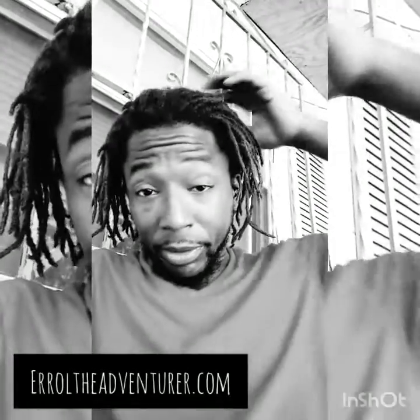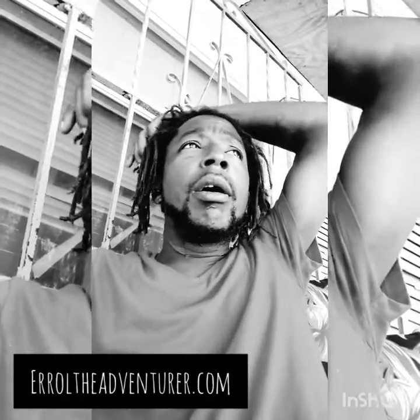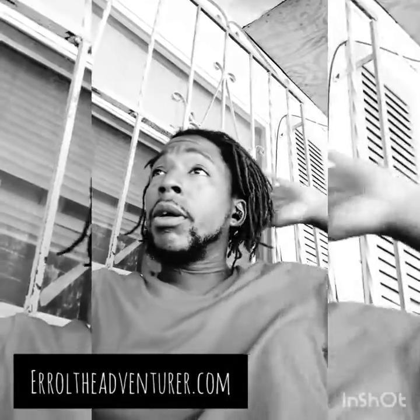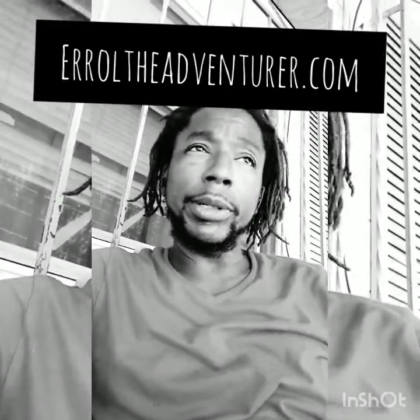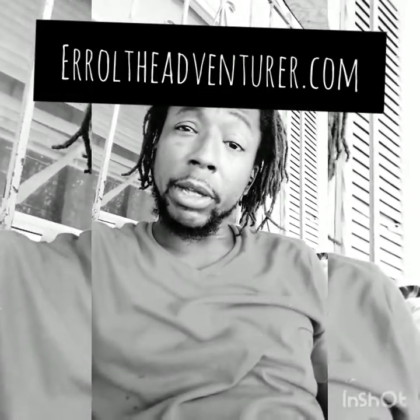Hi everybody, this is Arrow from Arrow the Adventurer. Recently I posted a video on turning solar energy directly into mechanical energy. I'm taking two concepts — one very old, one kind of old. The oldest one is the magnifying glass. The other is the Stirling engine.